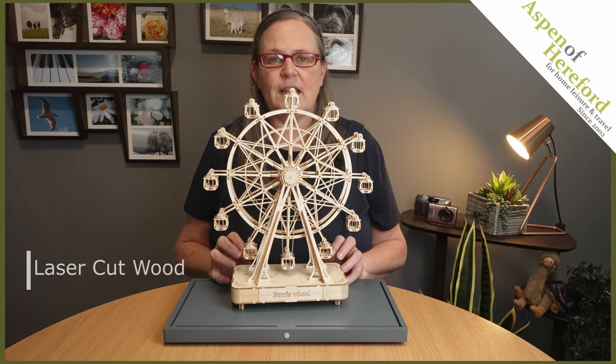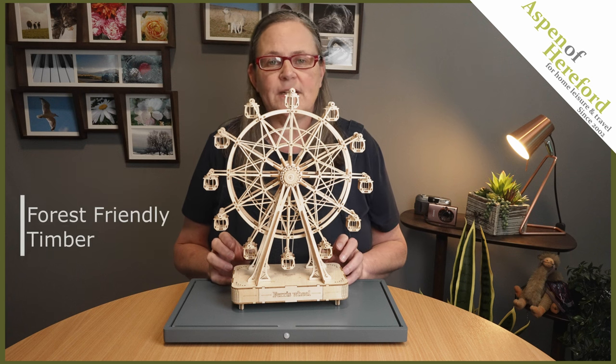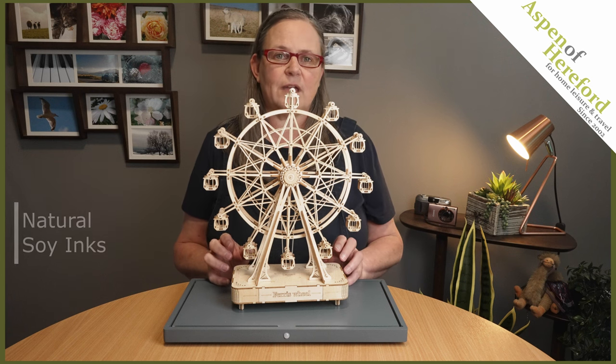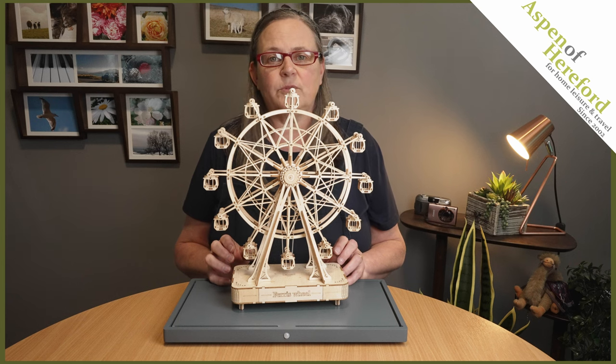The precision laser-cut wood gives incredible detail. Made with forest-friendly timbers, all the colouring is done with natural soy inks, and all the packaging is recyclable too.